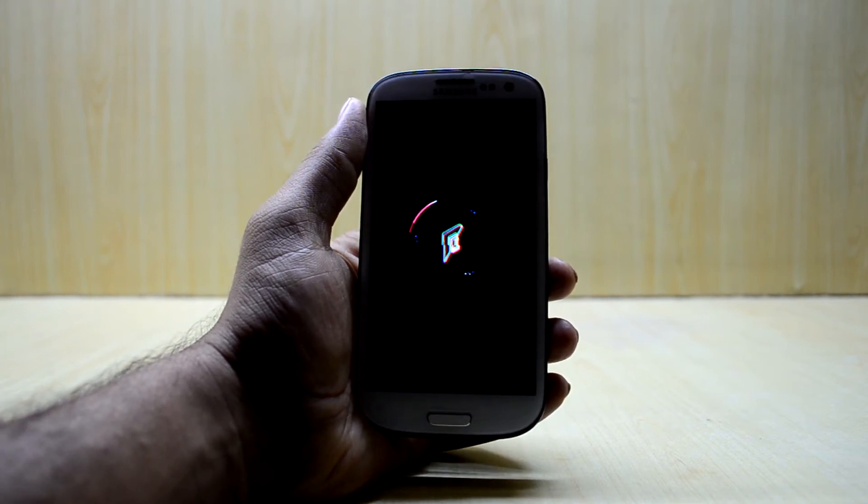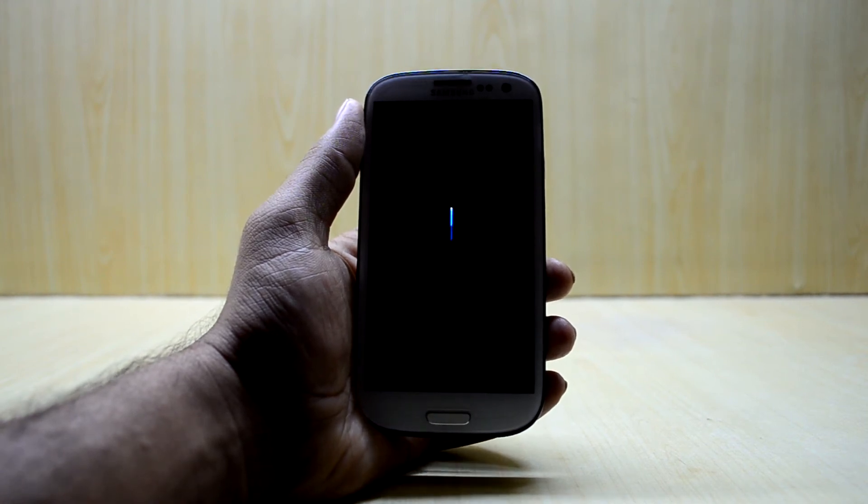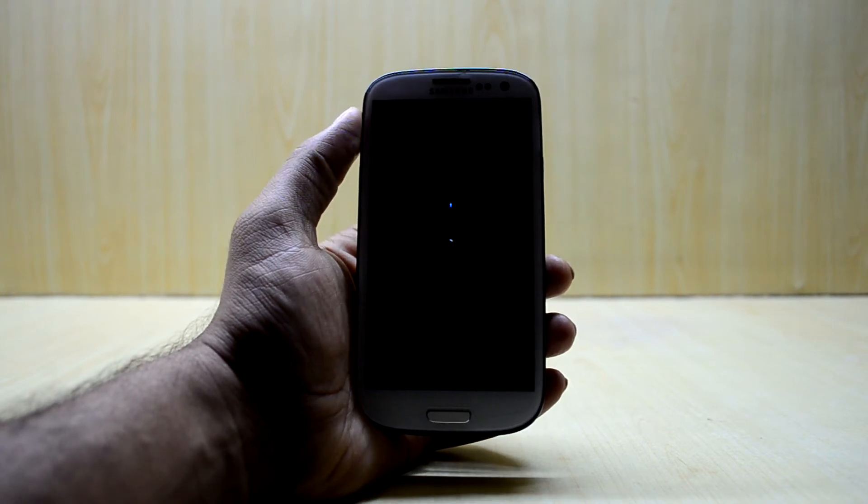The list goes on and on. I am reading the features from another phone, just swiping down and down, and the list goes on. I am like wow, it has so many features.